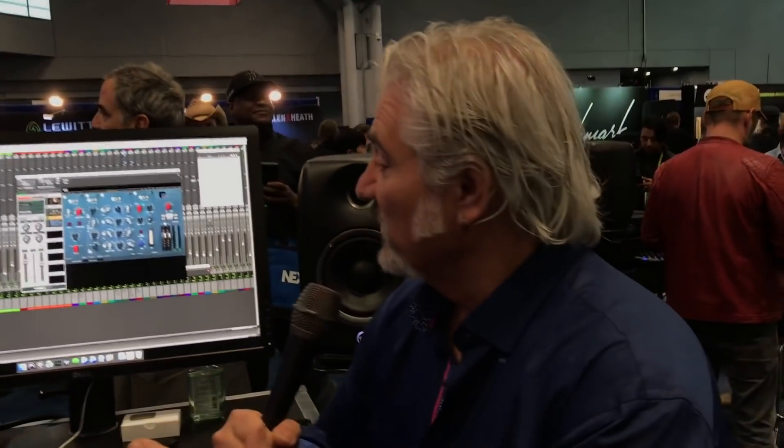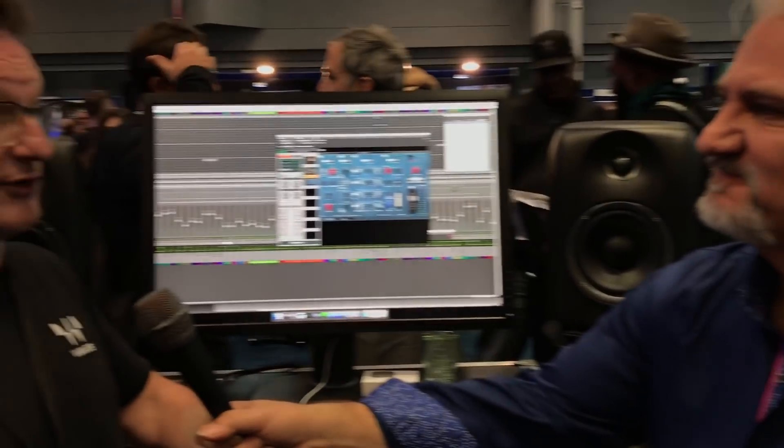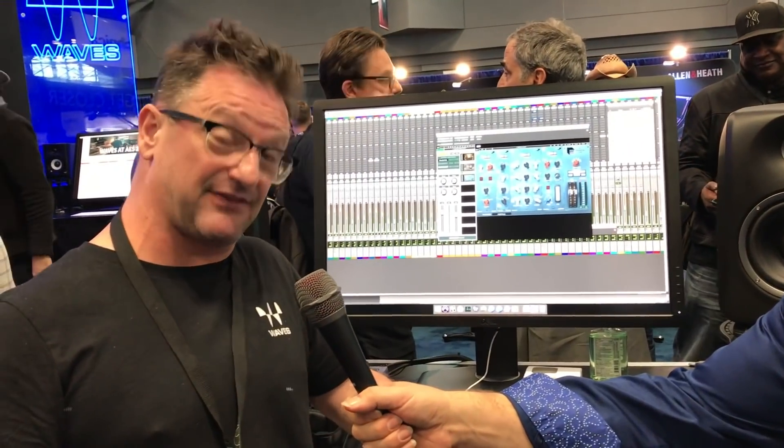This is $39, but if you already own the Abbey Road bundle, it's a $29 Waves upgrade. Ben, thanks so much for giving us a tour on this. It looks like it's going to be fantastic — I can't wait to get my hands on it. It's fabulous sounding. Please visit your Sweetwater sales engineer and they can tell you more. Thanks for your time. We appreciate you joining us here at AES 2018. I'm Mitch Gallagher from Sweetwater, coming to you from the Javits Center in New York City.